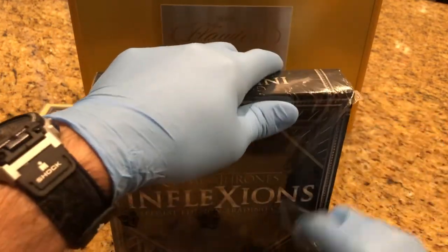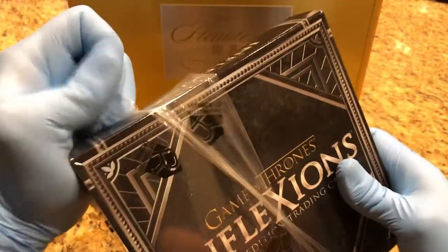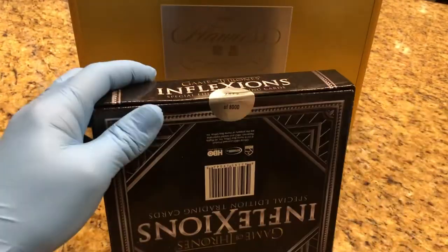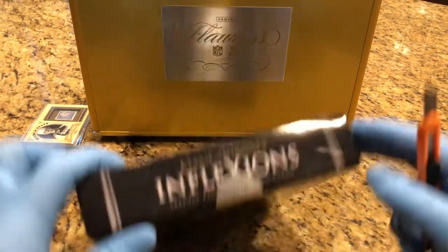Don't forget to leave comments. We did some video trivia across the eight videos we did for the case break — make sure you make some comments and let us know what the answers are to the trivia.